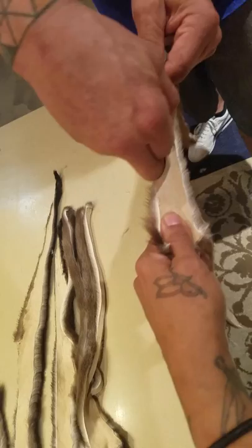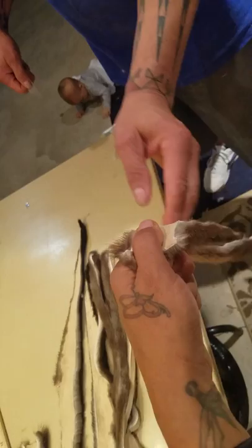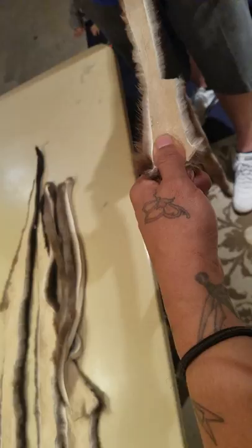Lani is a very experienced splitter. Be careful, take your time — measure twice and cut once.